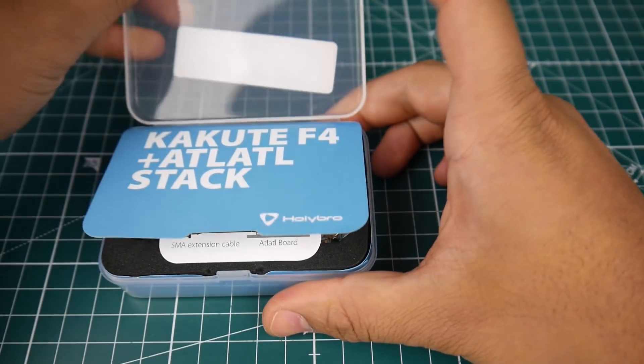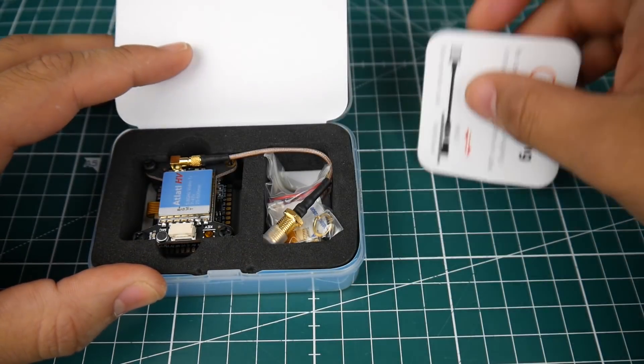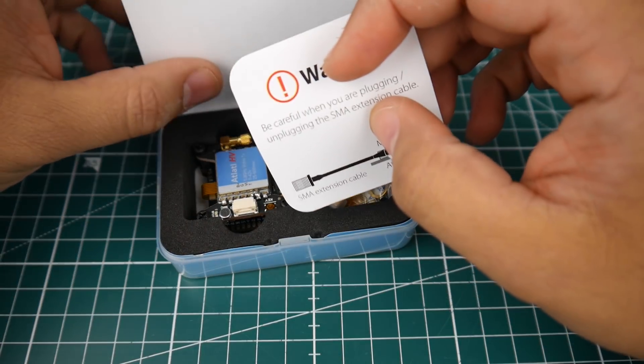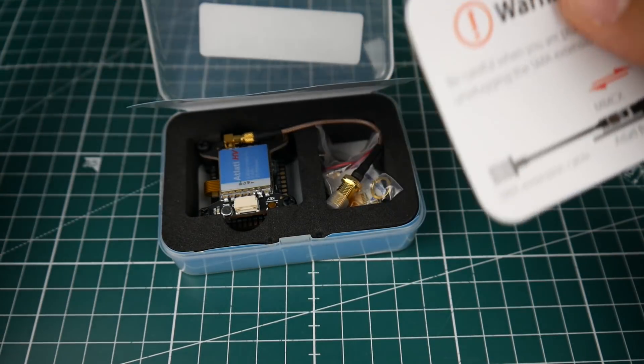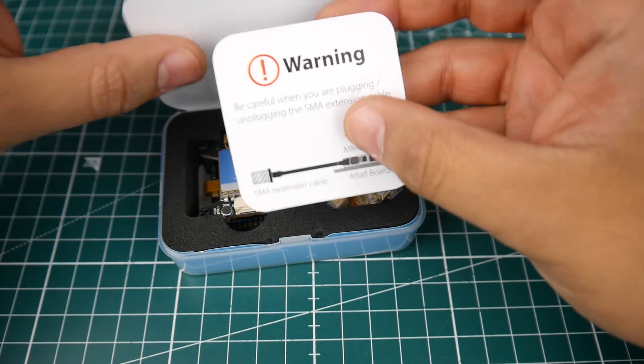This is actually the second time I'm doing this video because I didn't notice until I opened it up and started taking a look at it. Let's go ahead and open this one up together. Again, this is the normal F4 flight controller — there are two versions: an all-in-one with a VTX, and this one which is just the normal flight controller.